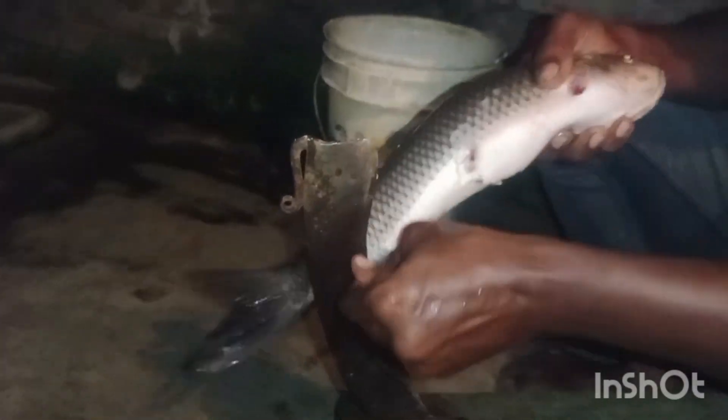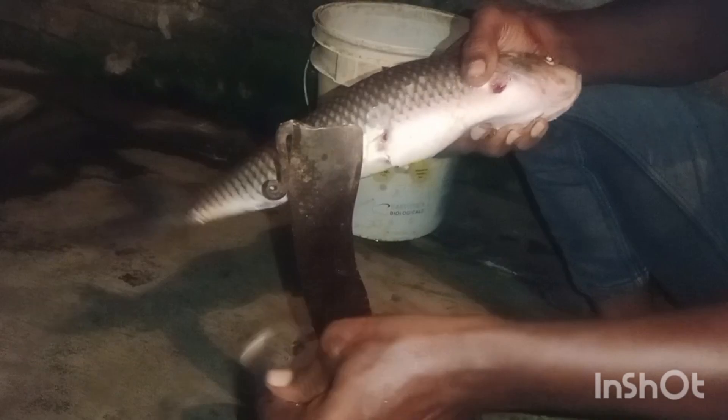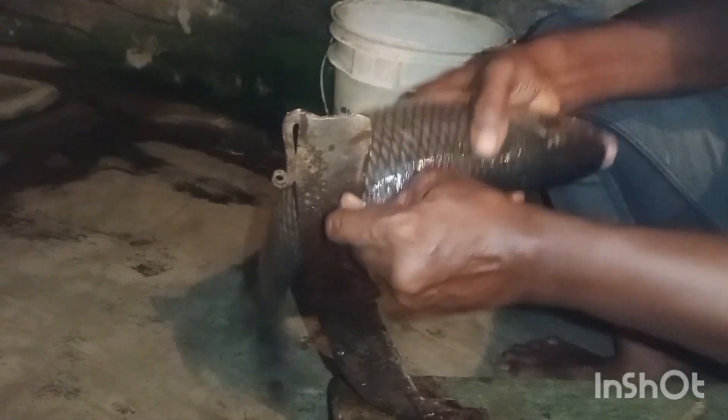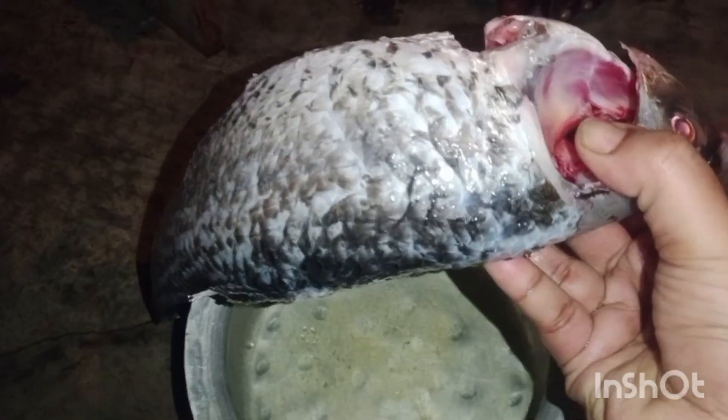Okay friends, I need to clean up the fish. We need to clean up the fish — 1kg of fish. Okay friends, I need to clean this fish.